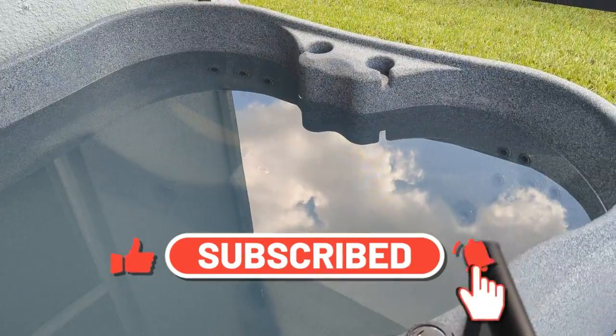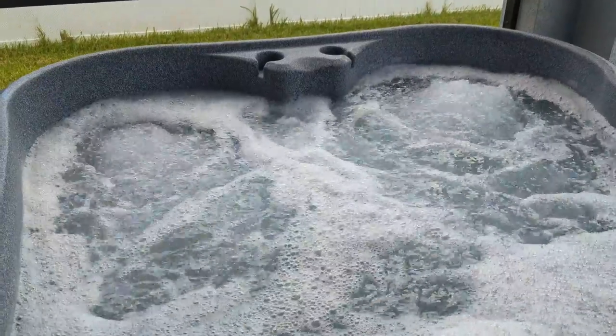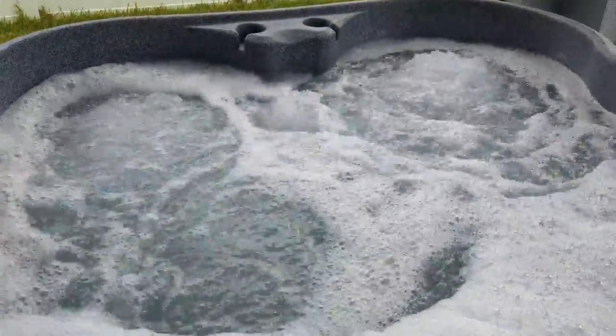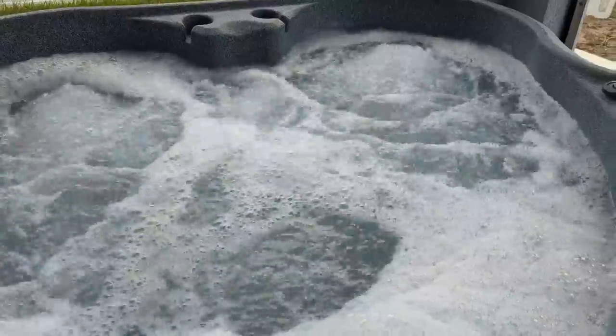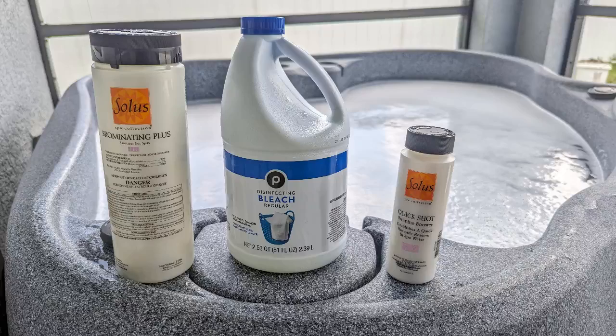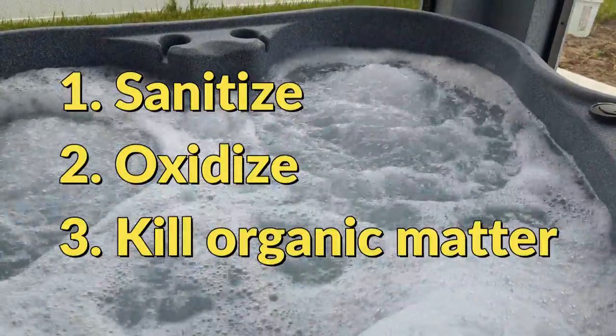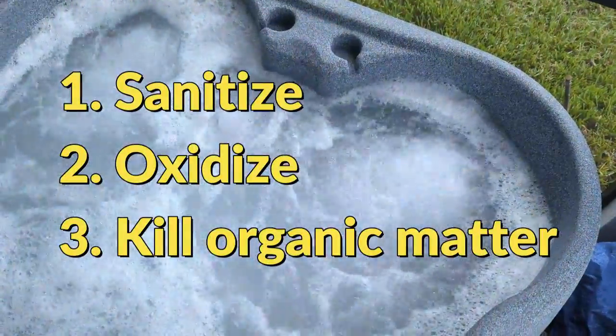What is a sanitizer and why do we need it for our hot tub? Our hot tub is filled with algae spores, bacteria, and bather waste, and all of that must be killed. In order to do that we need a good sanitizer. The sanitizer of our choice should do three things: sanitize, oxidize, and kill organic matter in the hot tub.